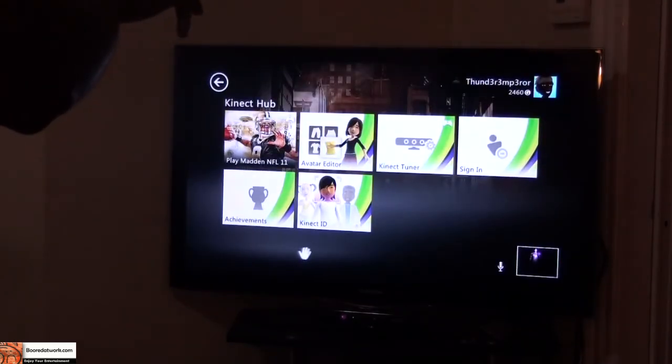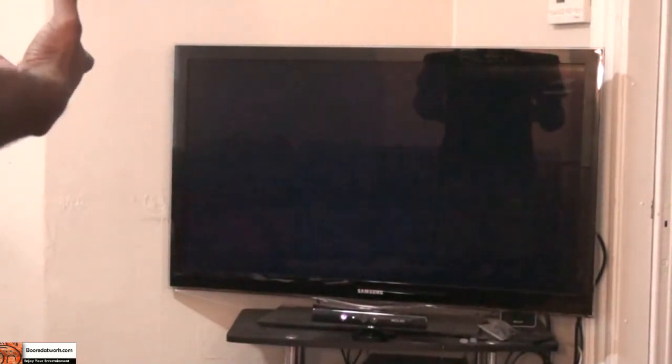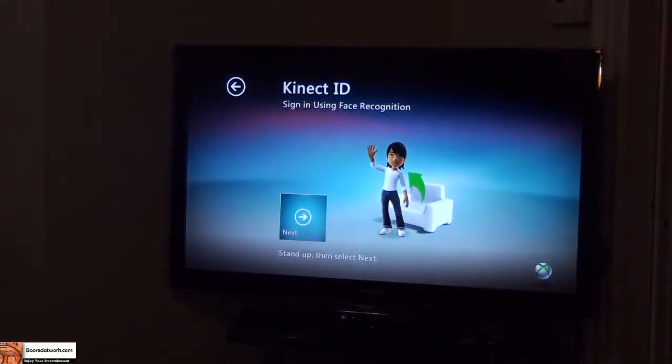And Kinect ID — Kinect ID is the facial recognition which I tried earlier and couldn't do. So I'm going to do that right now, get a picture of my face. And next, stand up.